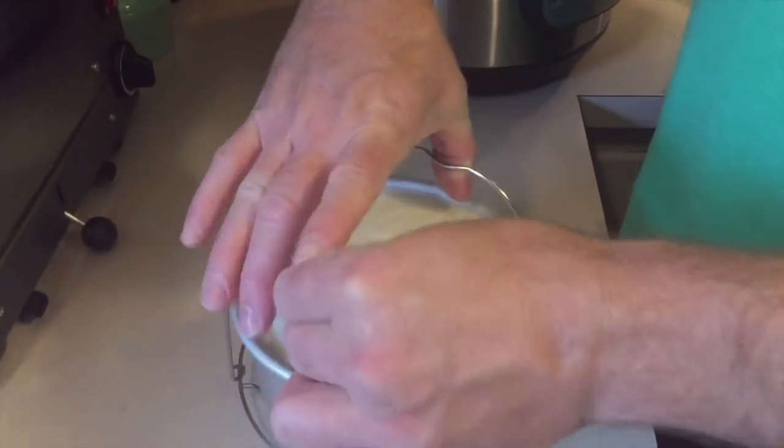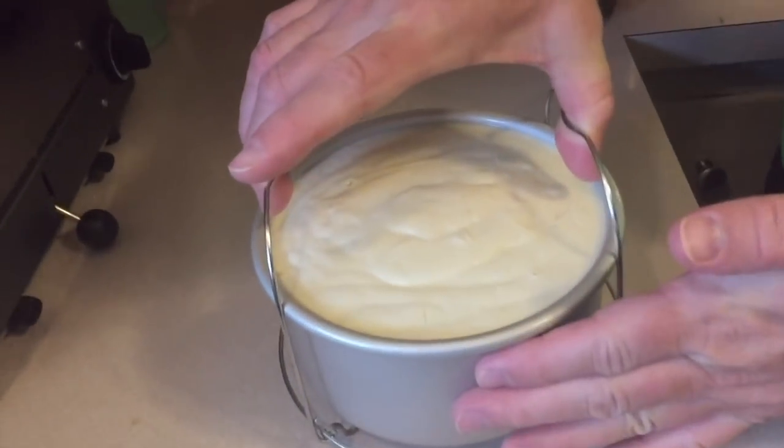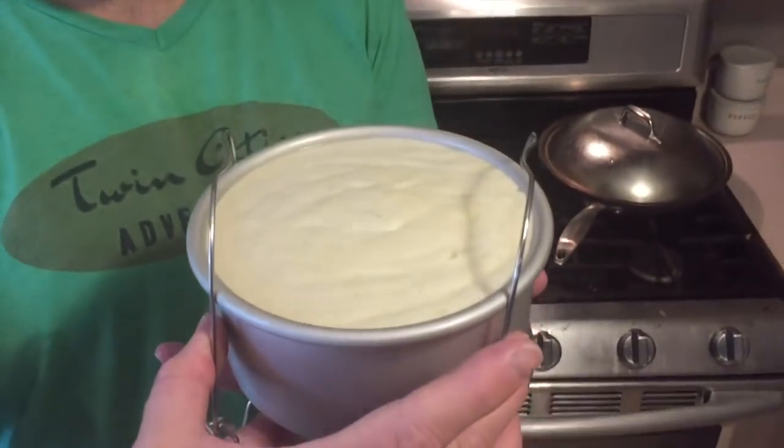Now that I've blotted the water off and it's all set and cooked, I'm going to put it in the fridge. Let me repeat the rules for refrigerating Instapot cheesecakes — it's like good, better, best: good is four hours in the fridge, better is eight hours in the fridge, and best is overnight in the fridge.